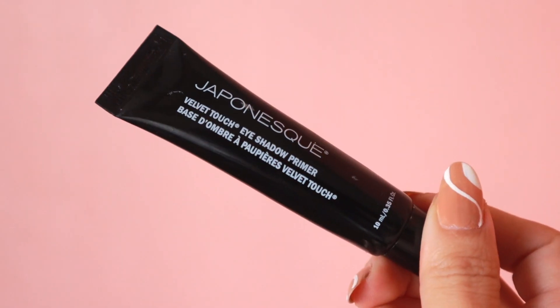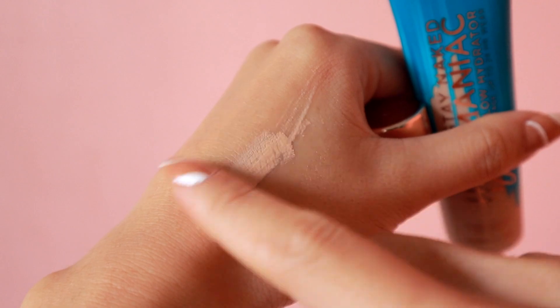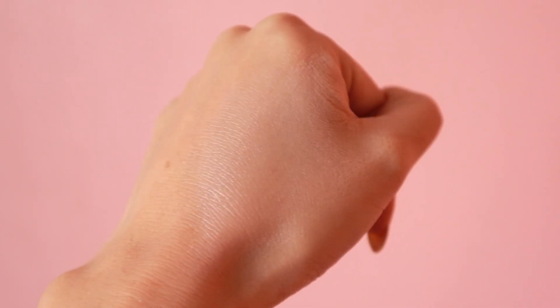I'm going to prime my eyes with Japonesque Velvet Touch Primer. And then for my base, I'm going to use Urban Decay Stay Naked Hydromaniac in the shade 30 Light. You can apply this with your hands, but I'm going to use the Fenty 125 Face Brush. I'm going to go in with a smaller brush — this is the Sigma Precision Brush.